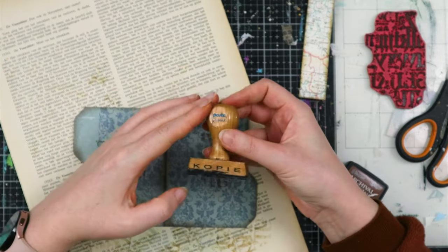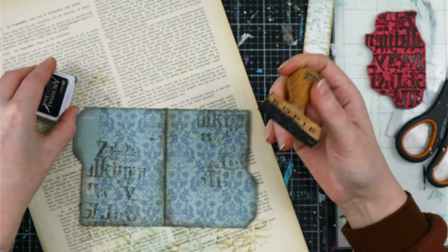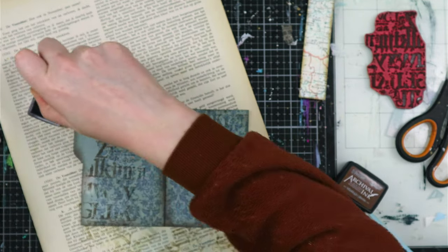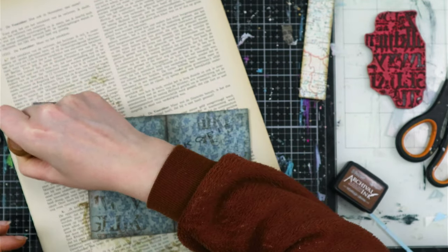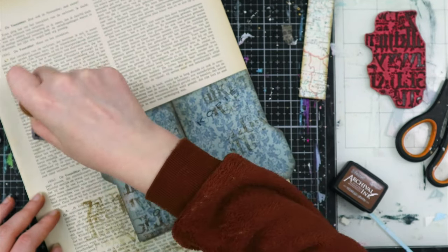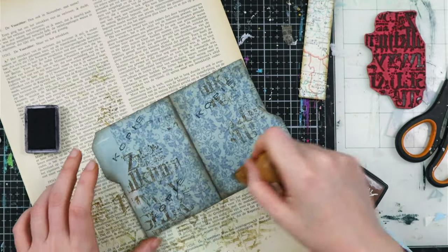I also have this stamp that says 'Copy' - I think it is a library stamp or something. I got it at a thrift shop and I thought it was very cool, so I am going to stamp this as well on some random spots to give a little bit more interest. Of course you can decorate it as little or as much as you like.